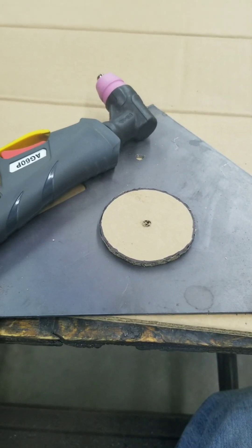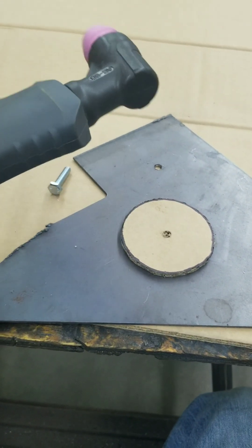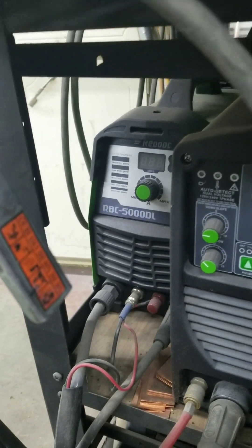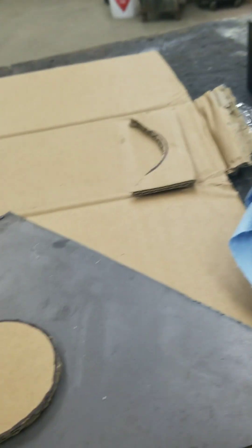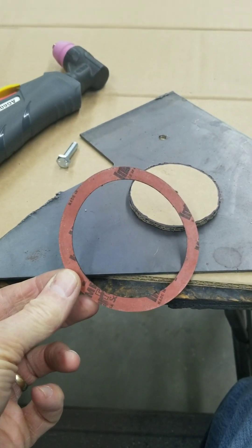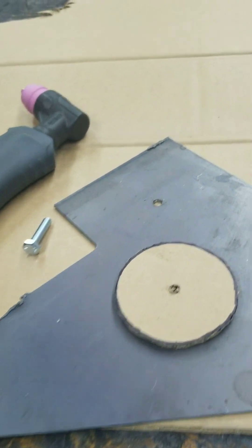I'm going to show you how I cut specific shapes with my plasma cutter. I'm using my Reboot 5000 DL plasma cutter and I need a piece of steel cut with a hole in it the same size as this gasket. I'm actually making a tool for it.